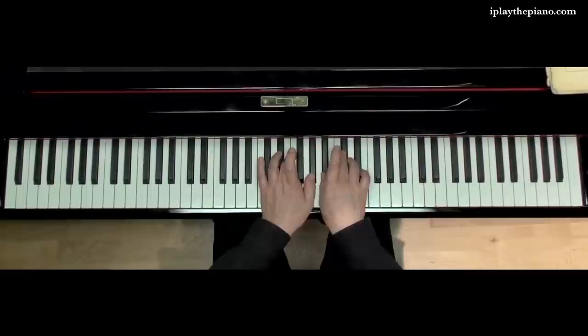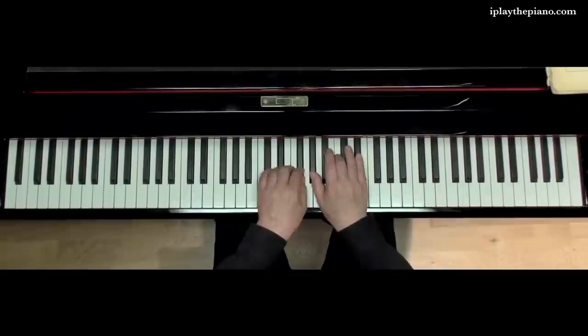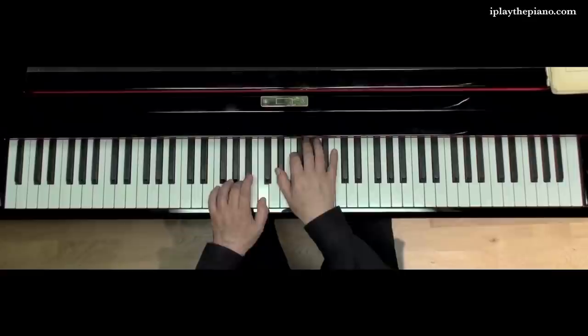Then a substitution again, exactly the same — you land with 1-3 and then substitute 2-4 in order to continue. The second proposal is from this point: I would propose that you take the dotted halves and the quarters with the left hand, up to here, and then you can play it as written.